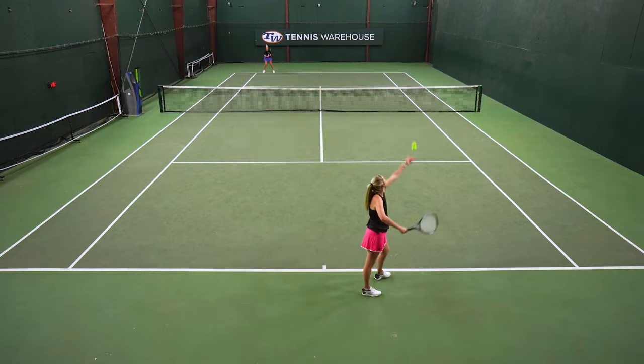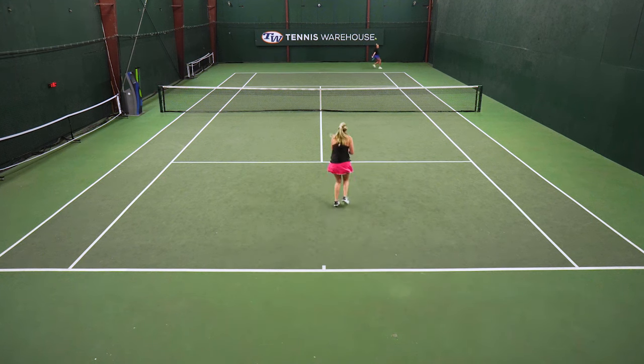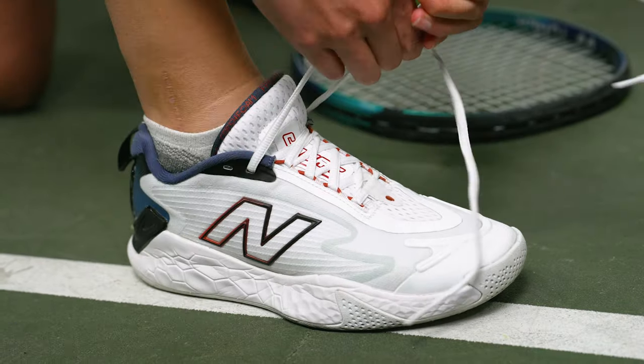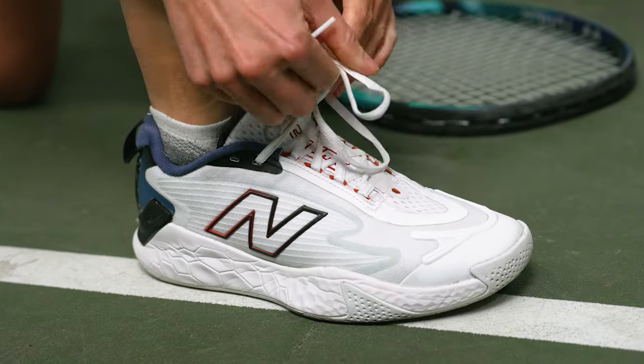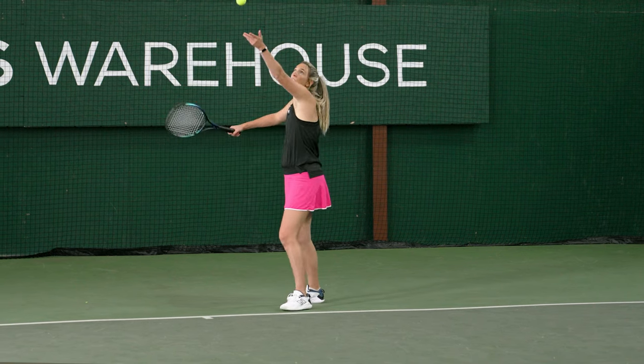When it comes to support and stability, I tend to look for average or above average in both of those categories due to a previous ankle injury, and this shoe knocks those both out of the park. I didn't even have to use the last eyelet to tie my shoes — I felt my ankles were nice and secure. There wasn't a lot of room, so my feet stayed nice within the shoe when I was moving around aggressively.